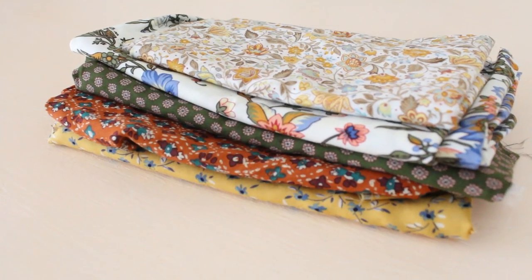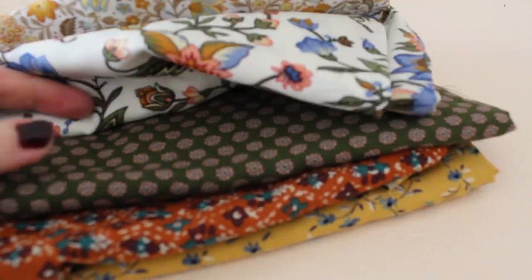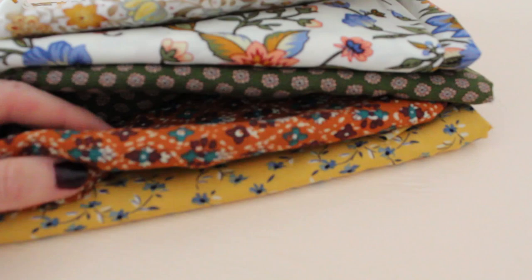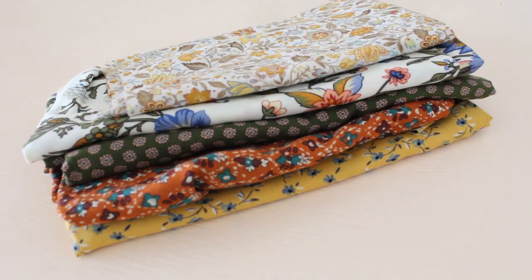I'll show you the fabric that the bride has chosen. I think head scarves — you know how floral crowns were huge in weddings for a while — well, I think head scarves are the next thing and it's just going to look so beautiful. Here are the fabrics I'll be making them out of today. They're all beautiful rayon fabrics and rayon's always my favourite, so they are going to turn out lovely I reckon.